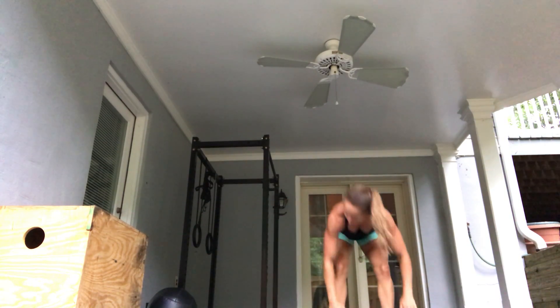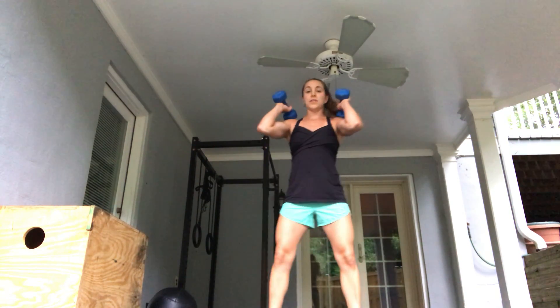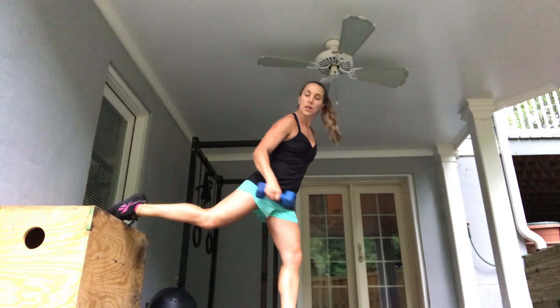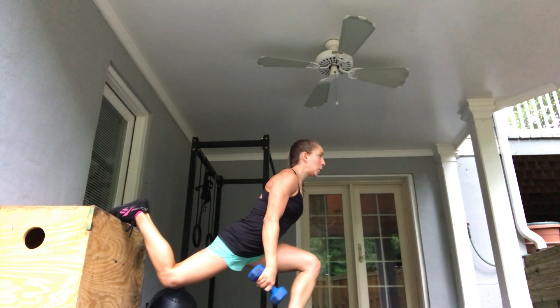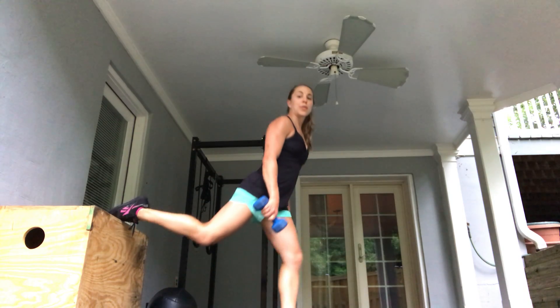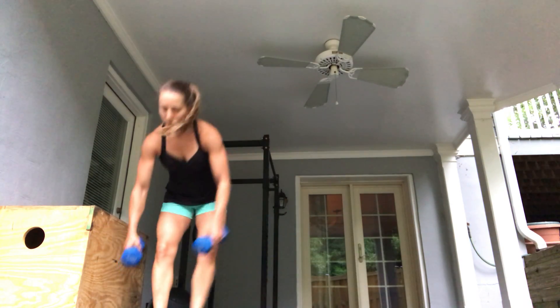If we're working with dumbbells today, minute one you're going to do three front squats, followed by minute two which will be Bulgarian split squats — three each side, six total — holding the weights by your side with your back leg elevated. You'll repeat for five sets of the dumbbell complex.